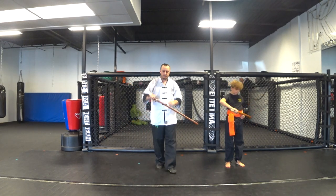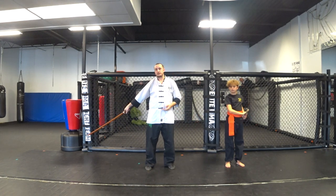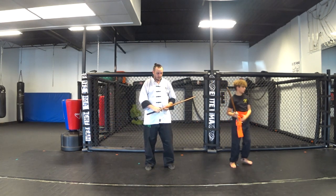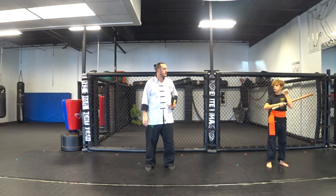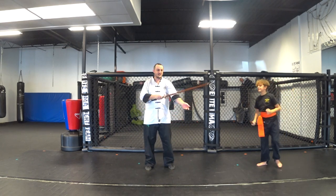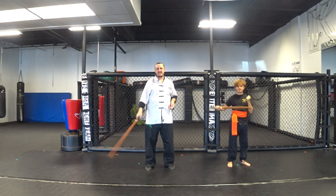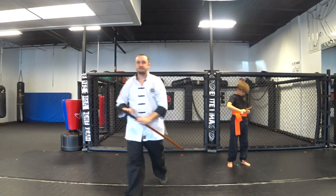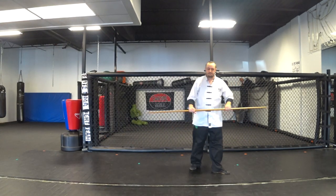So that's some basic katana style. Now when we finish — strike down this way, fling the blood off of the sword, bring it back, and sheathe. If you've got sleeves and a lot of blood and guts on there, you might want to clean it first like that, and then sheathe.